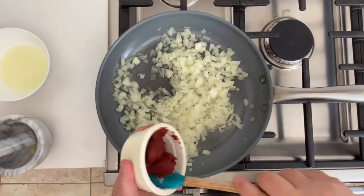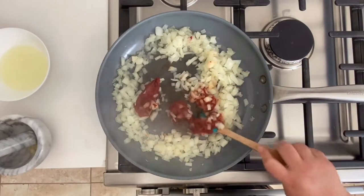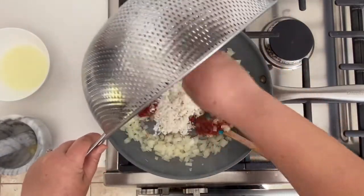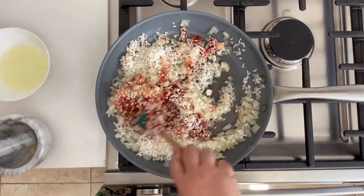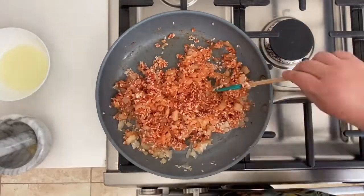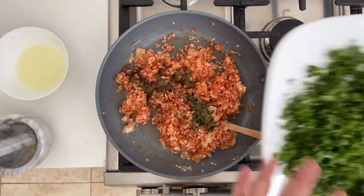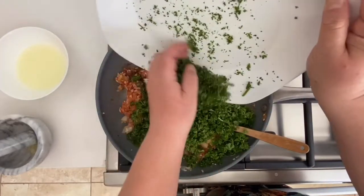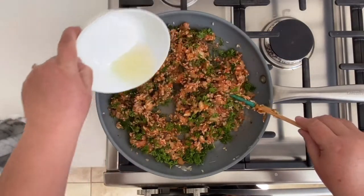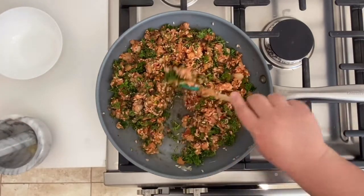Next I added the tomato paste and red pepper paste, and made sure I mixed it up until it was well incorporated. Then I added the rice and mixed again until everything was well incorporated. After that I added the dried mint and the allspice, then the parsley. Once everything was well incorporated, I added the lemon juice and made sure to stir and incorporate it.